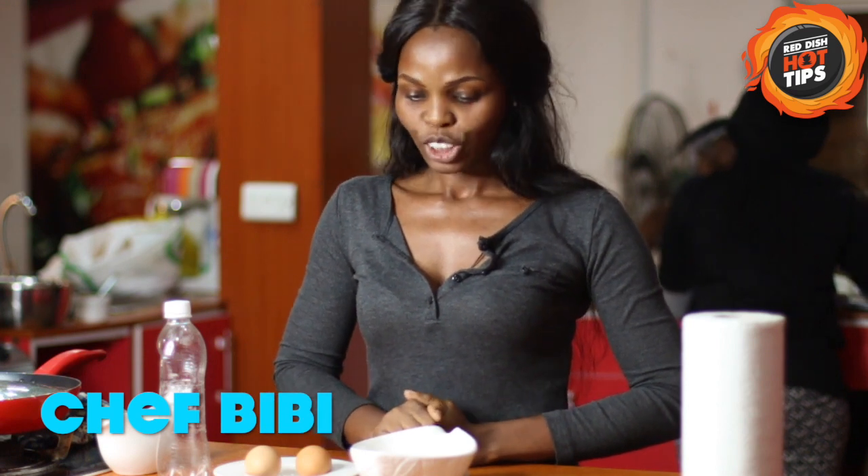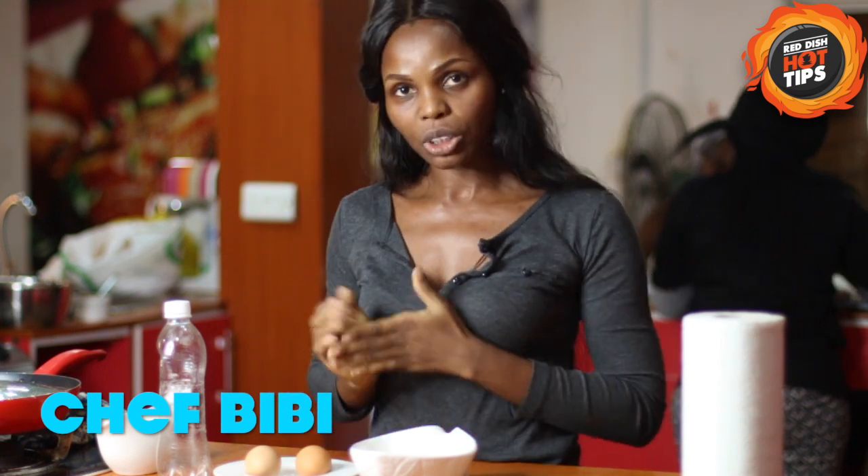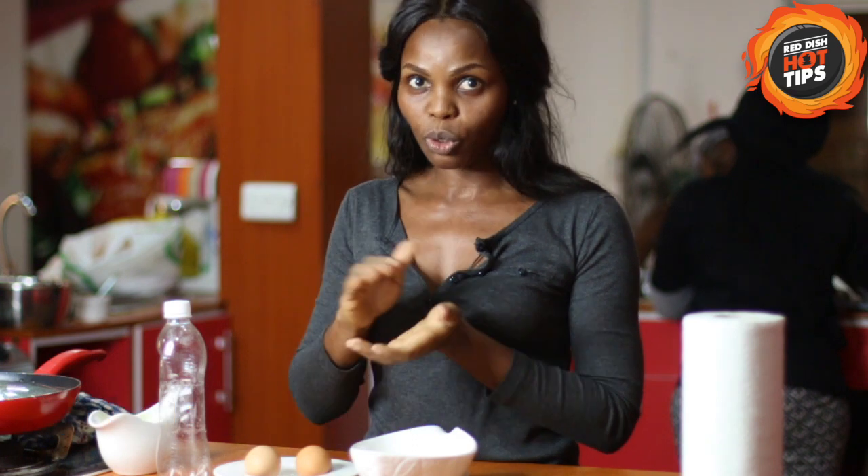Hi, my name is Chabibi. So today, my hot tip for you is how to separate your egg yolk from your egg white.